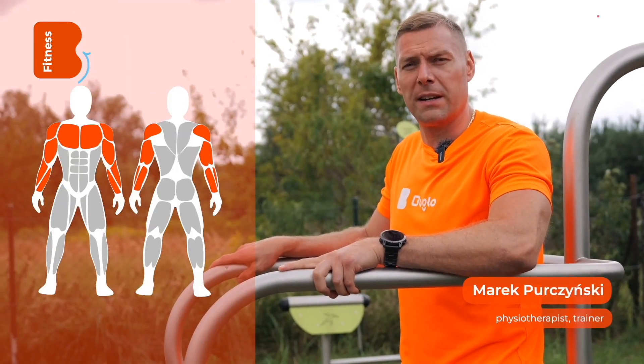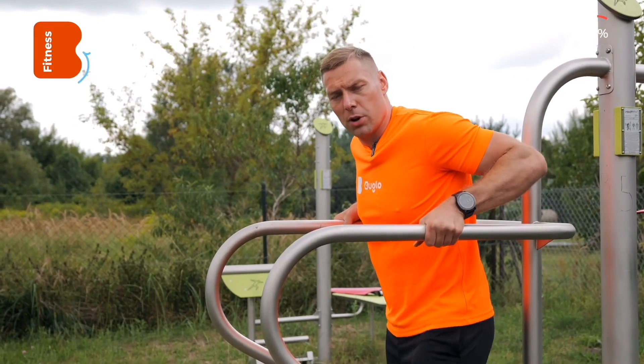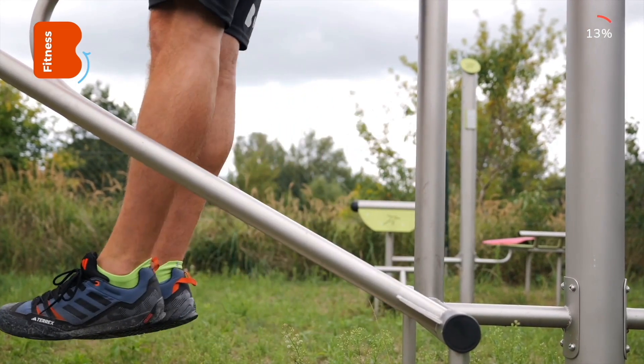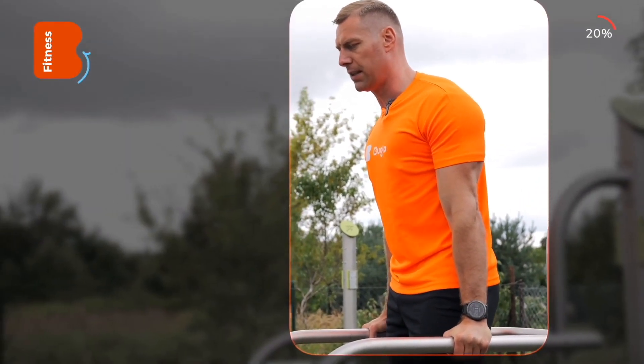Parallel bars are a classic device that allows for the strengthening of the chest muscles, upper limb girdle and torso. If you are a beginner, try to get onto the parallel bars either by jumping or by supporting yourself on the structure. Straighten your arms, tighten your abdominal muscles and try to pull your shoulder blades back and down.